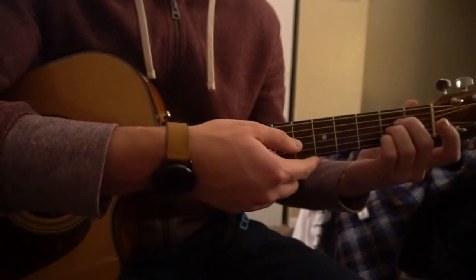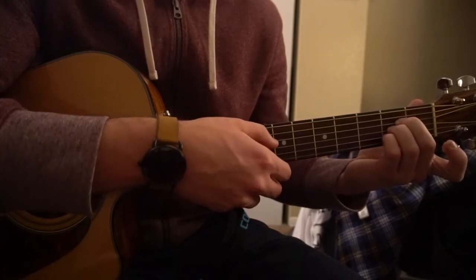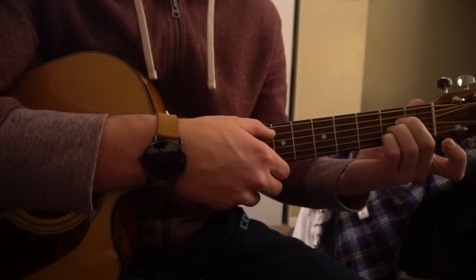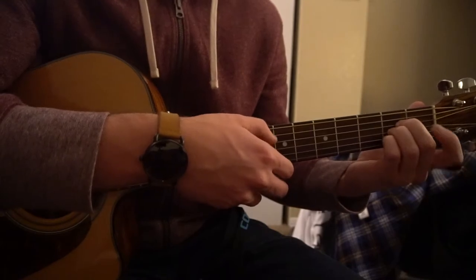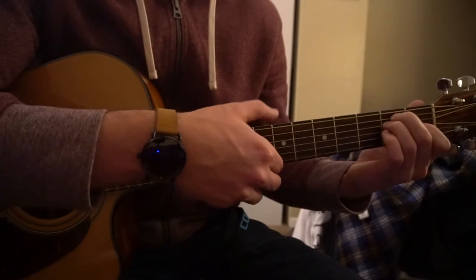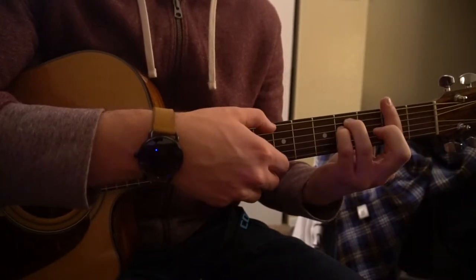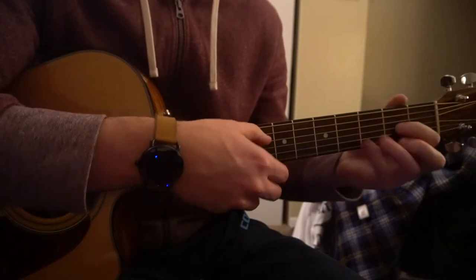So it goes A — I'm going to speed this up here, but in the song it's actually really slow. It goes A, then we go to our E, F sharp minor, and finally to your D.